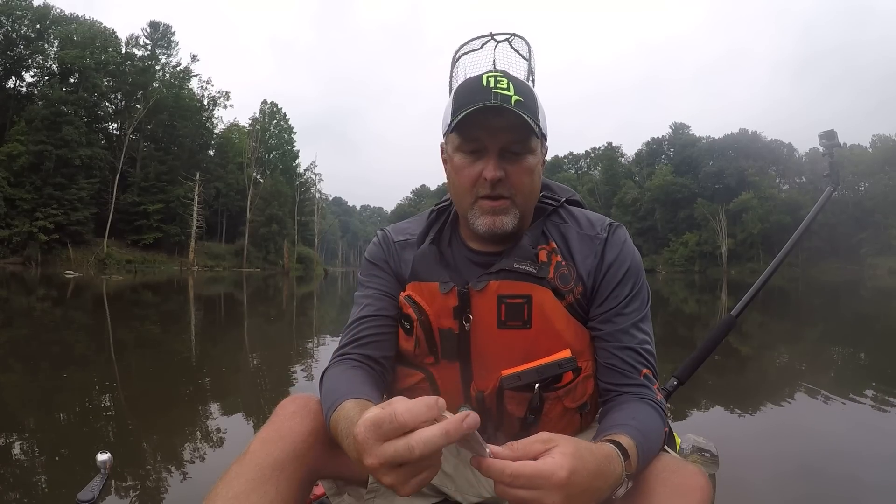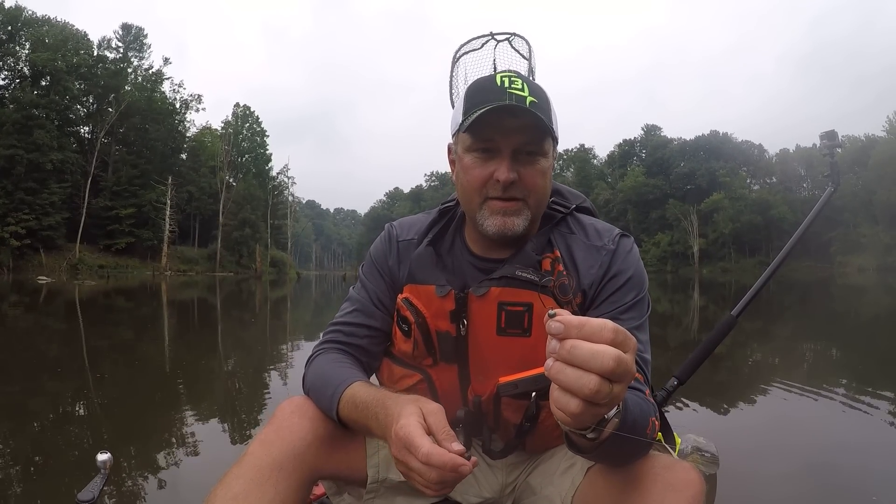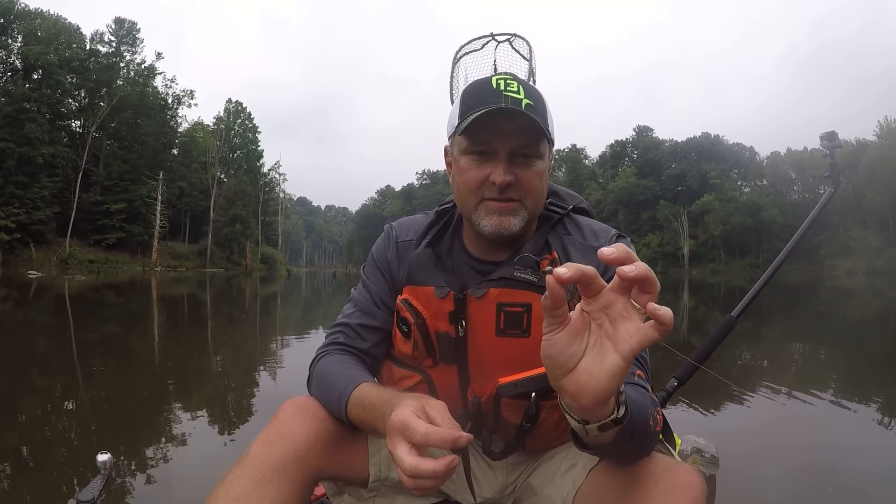What I like to use are these Owner Ultra Finesse heads — this is the smallest size as far as hook size, I think it's a 1/16 ounce here. You want to use the lightest weight that you can get by with. A guy named Jim Dutt from Smalley Sticks is the one who introduced me to those, so thanks Jim.